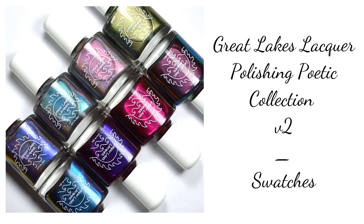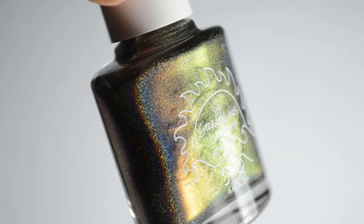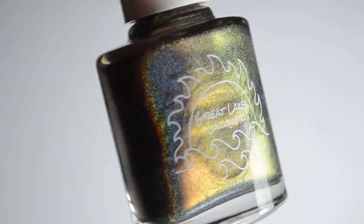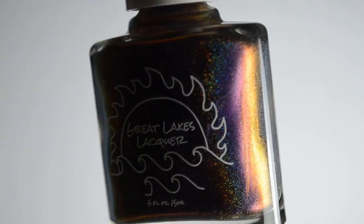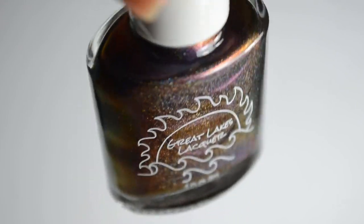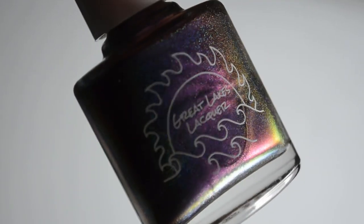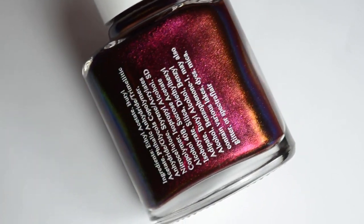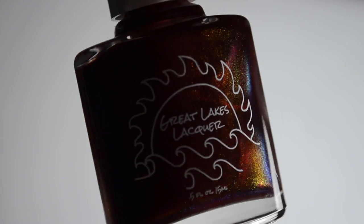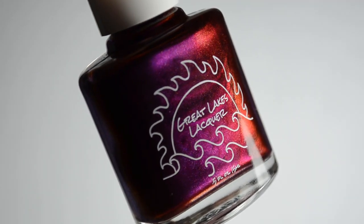Hello and welcome back to Polished Lifting. Today I have a huge treat to share with you all — I have the Great Lakes Lacquer Polishing Poetic Collection. This is mostly version 2; they are essentially a reboot of the original collection with some modifications. Since the original collection isn't recent, a lot of the pigments had to be discontinued, so Mariah did her best to reformulate each color and we have a version 2. I don't have the originals for comparison, but there are a ton of swatches on the internet.